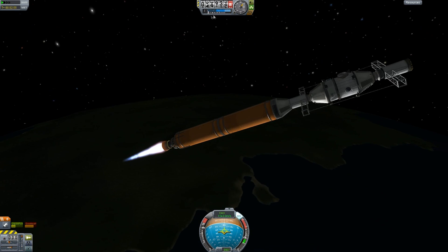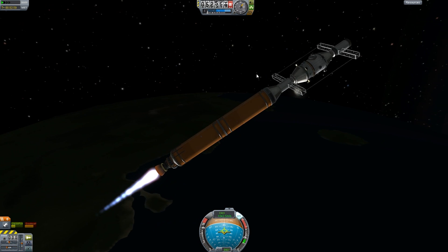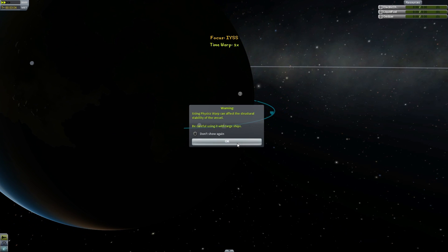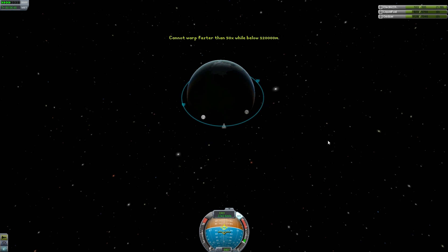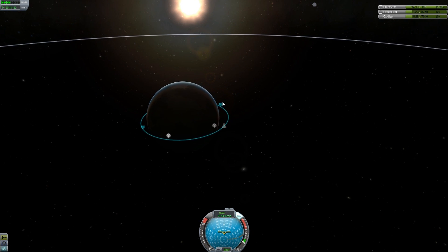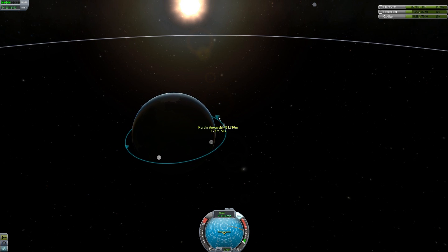We've got enough fuel to do this. Right when we exit this thin atmosphere right here, I'm going to cut the engines. Yeah, right about now — cut. We're going to wait until we get up to this apoapsis. We're going to start the burn. Alright, that's about 160. So we're going to wait until we get to that and then push it again. This isn't going to be precise, but I at least want to correct this large margin here — maybe a 10,000 meter difference is alright, but not this big.